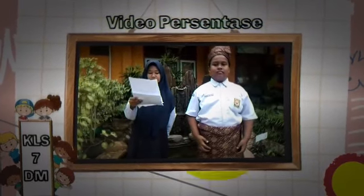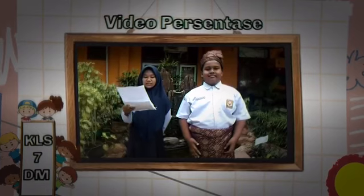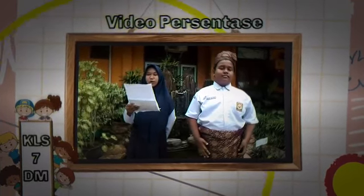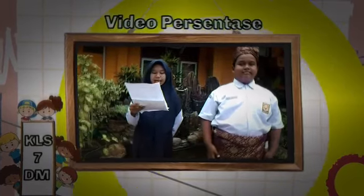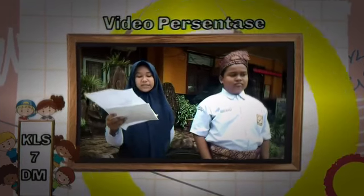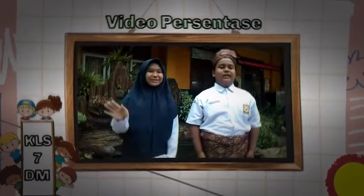Sekian presentasi kami hari ini. Jika ada kesalahan kata mohon dimaafkan, karena sebaik-baiknya manusia pasti ada salahnya. Dan saya memiliki salah satu pantun untuk menutup presentasi hari ini: Jalan-jalan ke kota Amerika. Terima kasih atas perhatiannya. And see you next time. Wassalamualaikum warahmatullahi wabarakatuh.